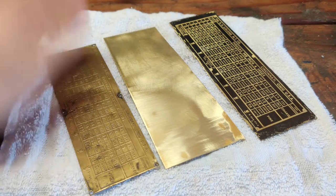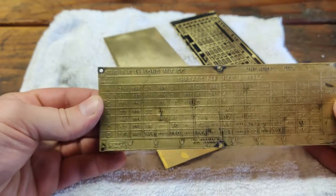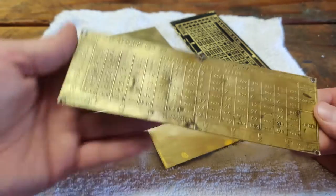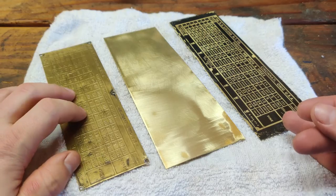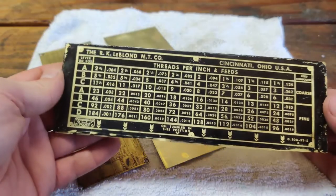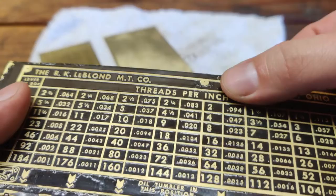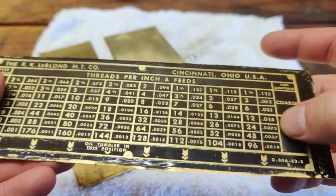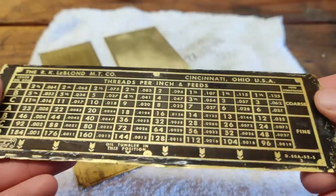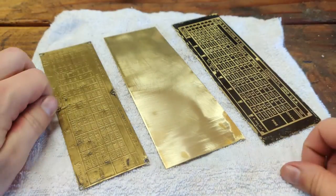Welcome back. As you can see here, we actually have the plate showing all the different feeds and speeds that are used on the quick change gearbox. What I want to do is make a replacement.